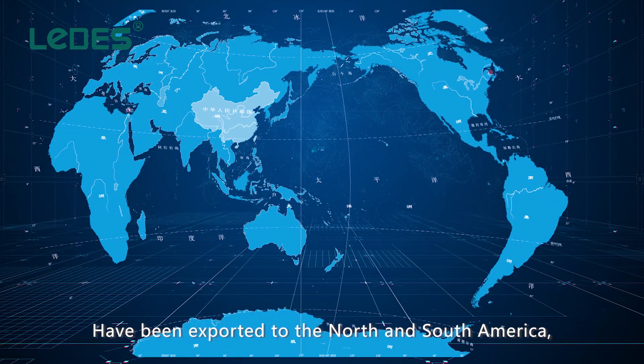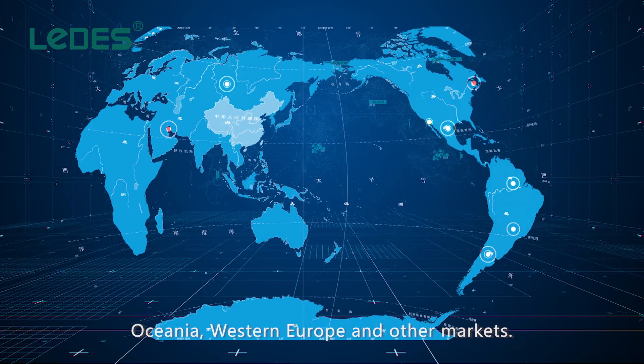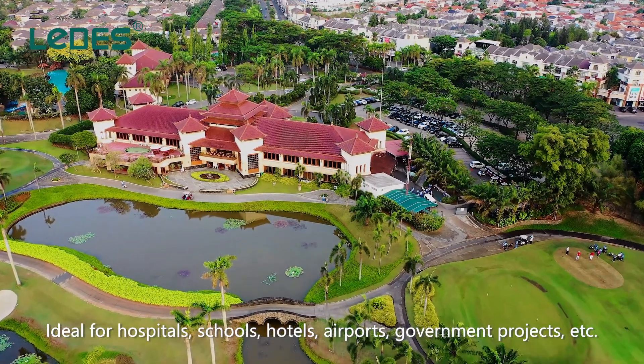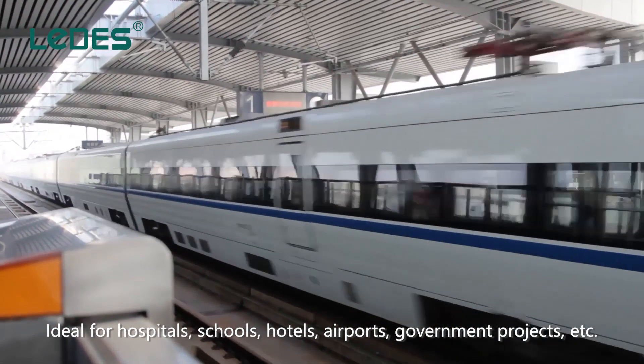Products have been exported to North and South America, Oceania, Western Europe, and other markets. Ideal for hospitals, schools, hotels, airports, government projects, and more.